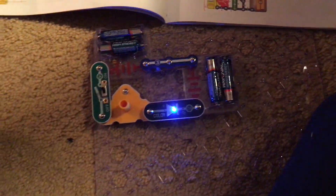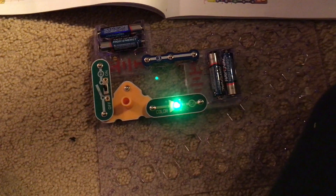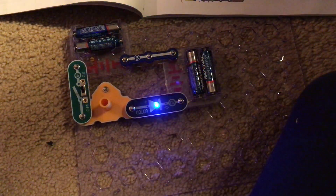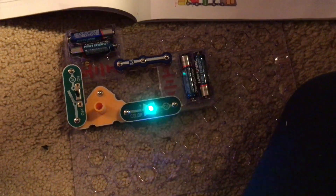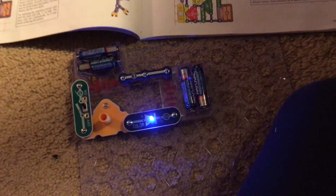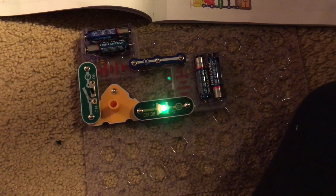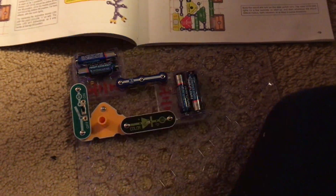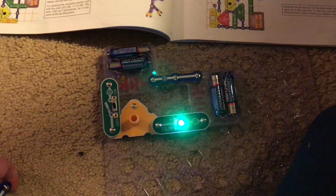I am going to turn on the slide switch and the color LED comes on. It slowly changes colors and then flashes rapidly before slowing down again. It repeats the cycle of changing color slowly and then quickly.